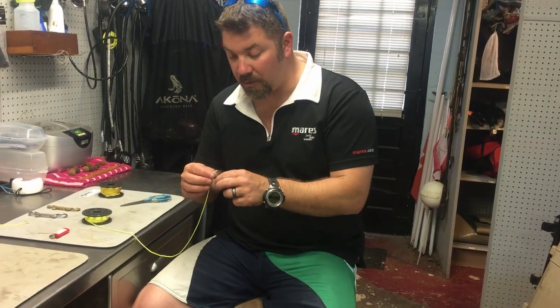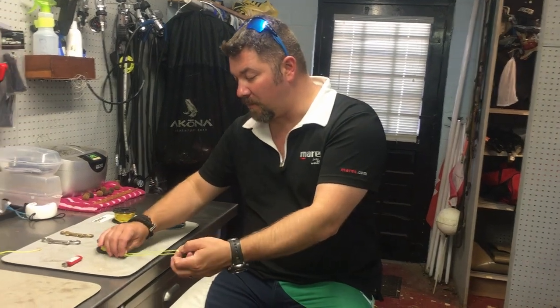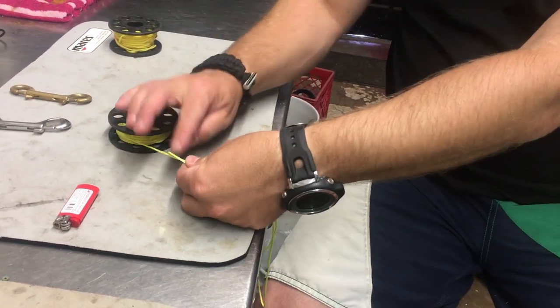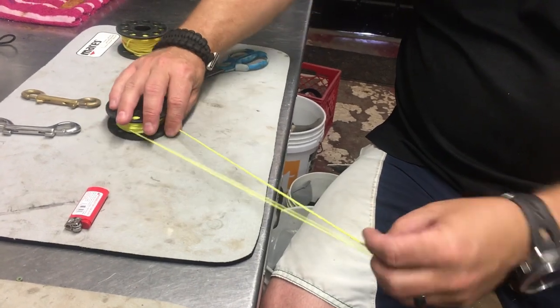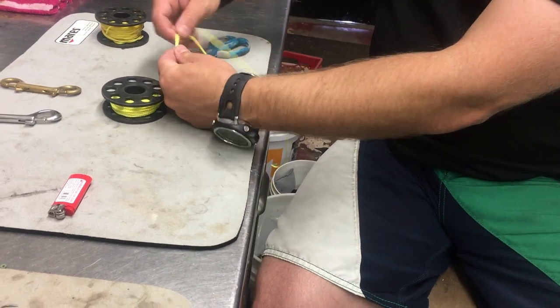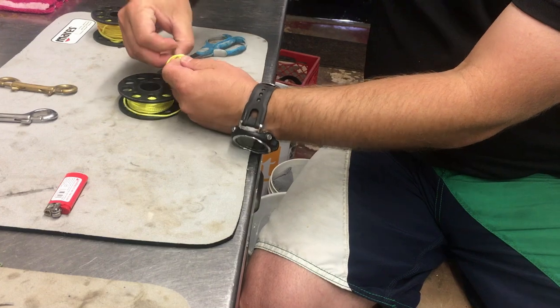Now to attach this to a buoy system, there are several ways you can do it. The way I do it is just a very simple knot system, and I actually want to put two knots in here. So I come down maybe about 10 inches to a foot, right here — it's not very much at all — and I tie that point off, creating a big loop. Then I create this larger loop and tie a figure eight knot to secure it.